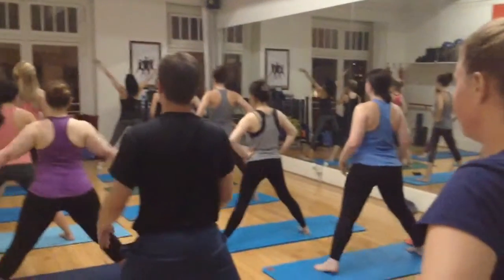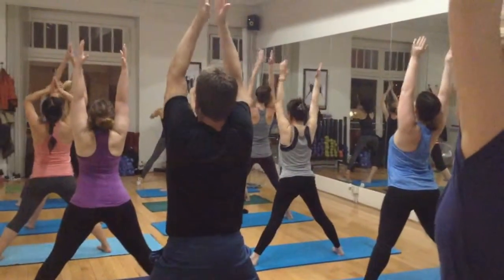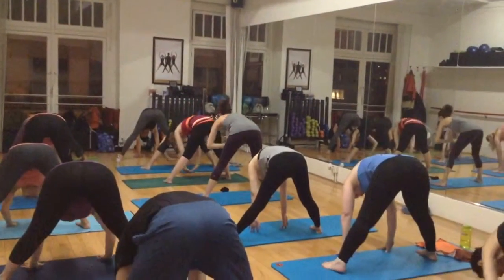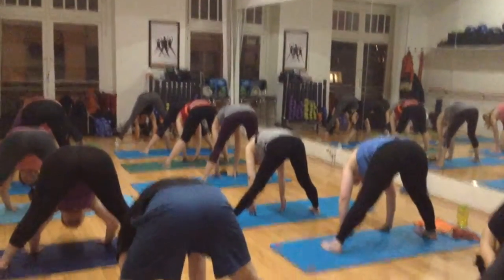And inhale, lift and reach, lengthen at your knees. And then exhale, fold forward, pull your navel, and reach the ground in front of you. Keeping your fingers pointing forward, elbows pointing straight back.